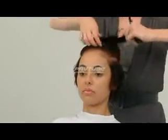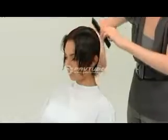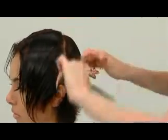The horseshoe parting is released and a radial parting is placed from ear to ear to separate the front from back. Pivoting radial sections are taken starting in the center back and the graduation is continued from the guide underneath.